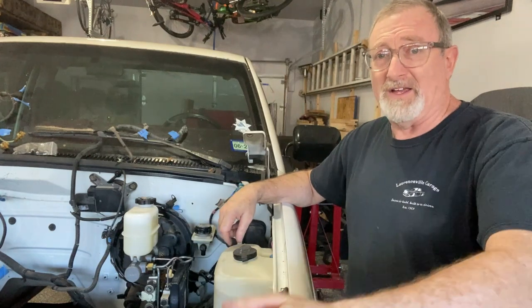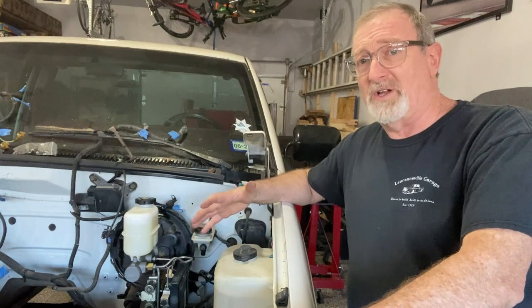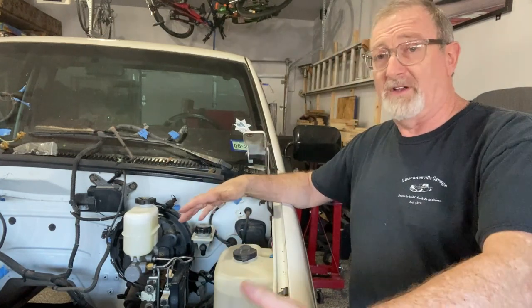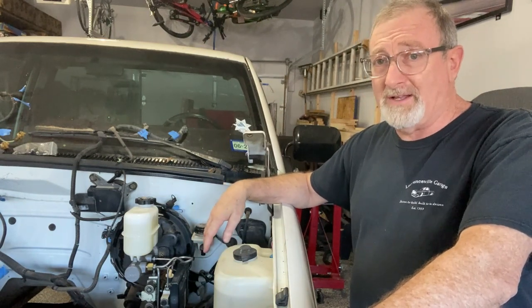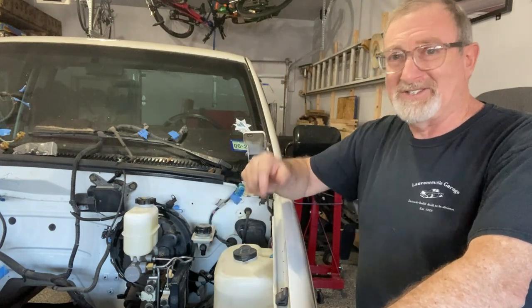That's all for today. Thanks for tuning in. I appreciate a thumbs up if you're learning anything. If you enjoy watching this project, please subscribe as we move on to other projects with this truck to get it closer to completion. We're not far away from putting the motor in, but we've still got a few more things to do. Thanks for watching — catch you next time.